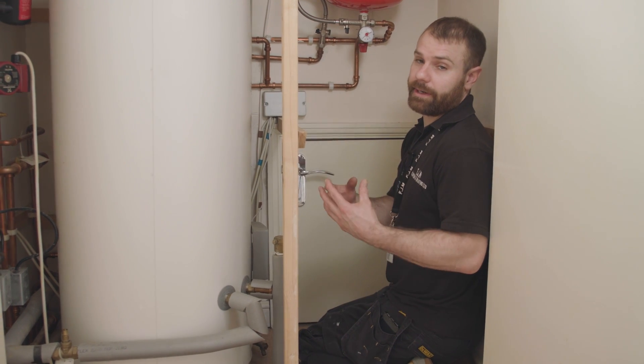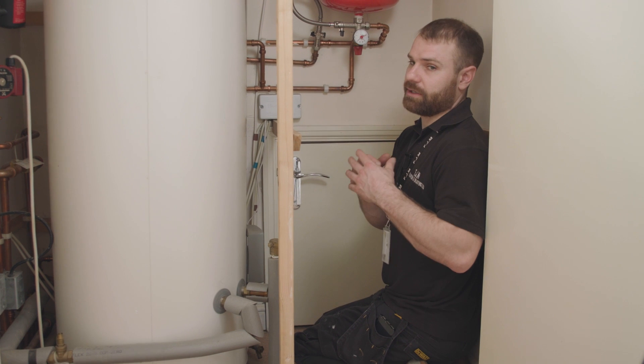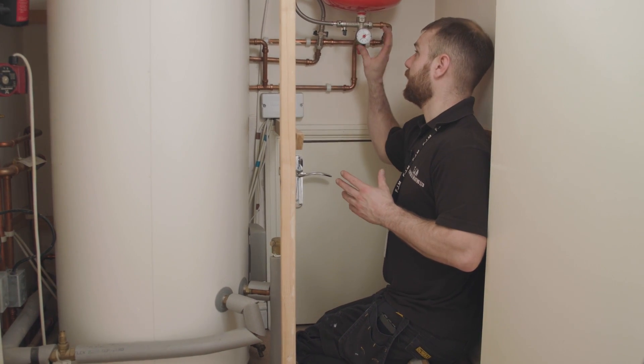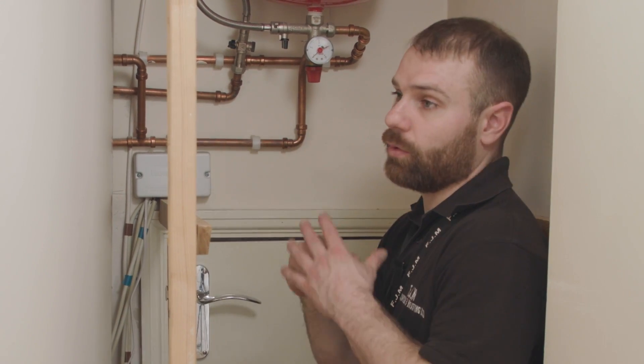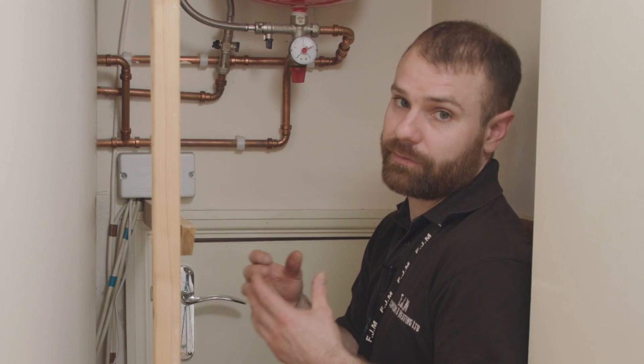Do you have the kind of system where you need to make sure the pressure is topped up? It could be you have a combination boiler or what we call a sealed system, whereby you have a gauge on the system with a needle on it that tells you what the pressure is and what it should be within your system. If your pressure's low or needs topping up, here's a quick guide on how to top your pressure up.